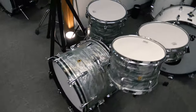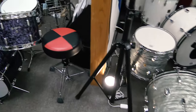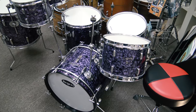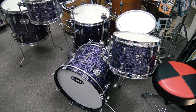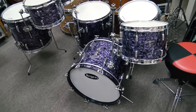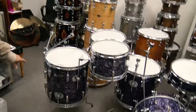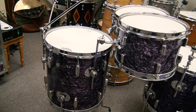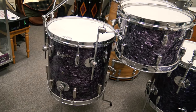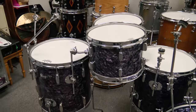A super, super rarity here: Purple Diamond Pearl — and that's the real deal. It was a finish that was not catalogued ever by Rogers, but it did exist and it is real. That kit is a 13-16-20 with a matching snare, literally almost new old stock, and it has all the cocktail kit conversion items with it. This is another separate kit that is the actual catalogued cocktail kit, which was the 12-inch tom, the snare drum, and the 16-inch floor tom with all the accessories, including the reversible pedal to play it from underneath. Crazy stuff.